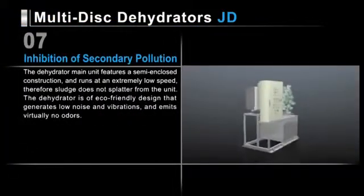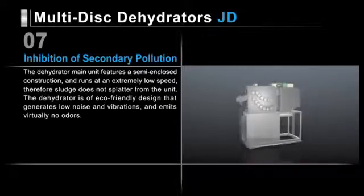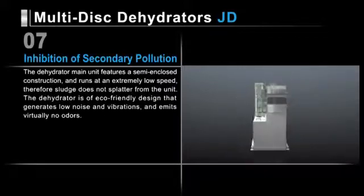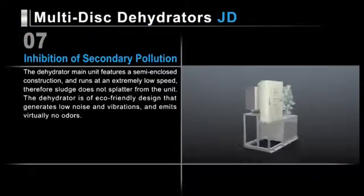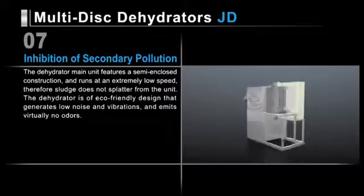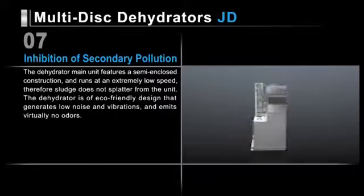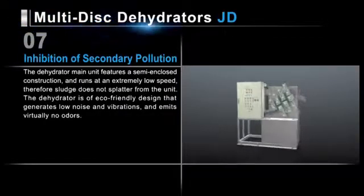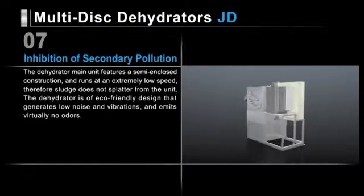The dehydrator main unit features a semi-enclosed construction and runs at an extremely low speed, so sludge does not splatter from the unit. It also has an eco-friendly design that generates low noise and vibrations, and emits virtually no odors. These features can tackle the diverse needs of sites that handle sludge dehydration.